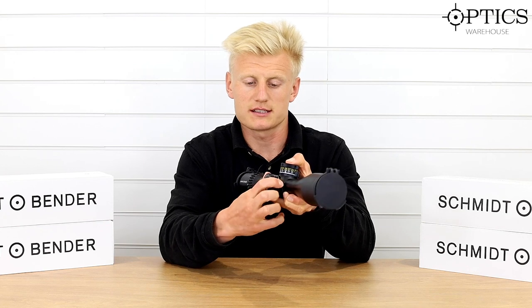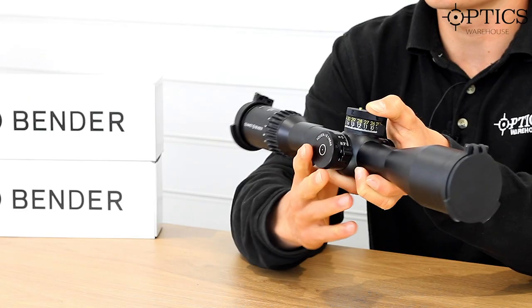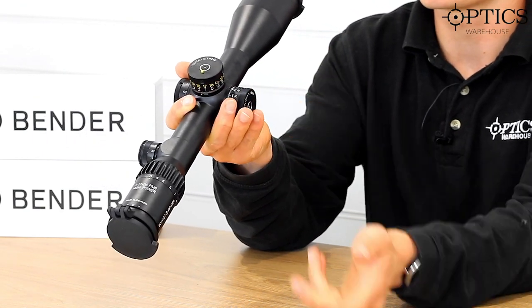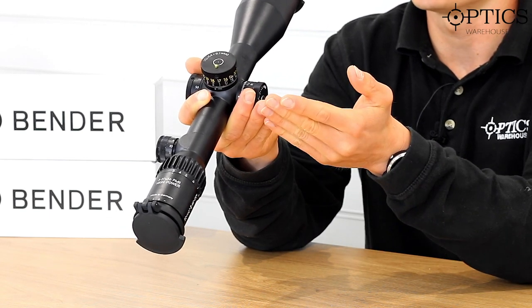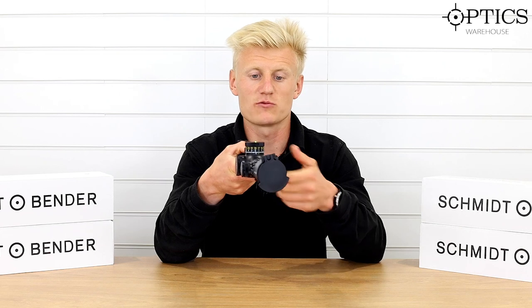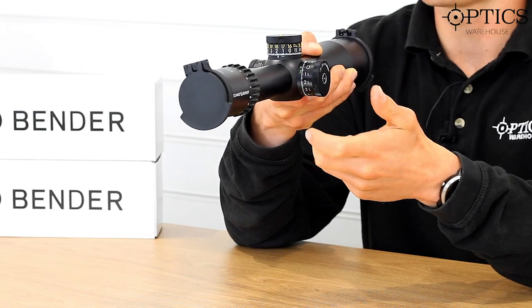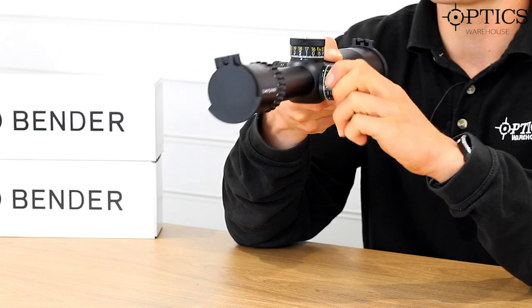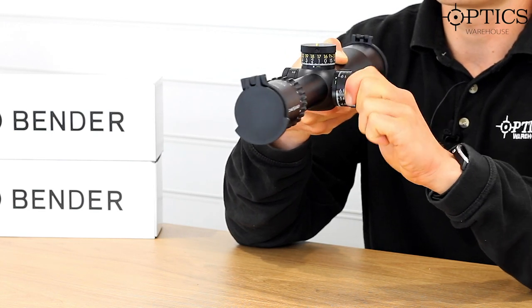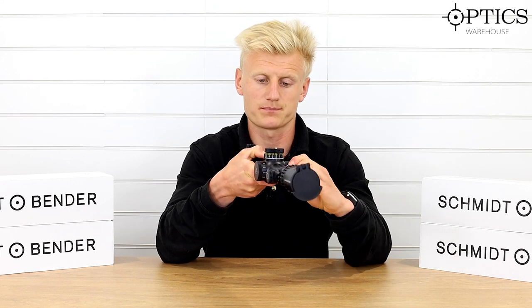Moving on to the saddle of the rifle scope, we have the same gear system — a bit simpler on the single turn windage. It's nicely visual with big letters and numbers indicating your point of direction and the mil rad value you're on. We have the lever system: red indicates it's locked. I push it forward and pull the lever back towards me to engage, so I can then click the turret freely.